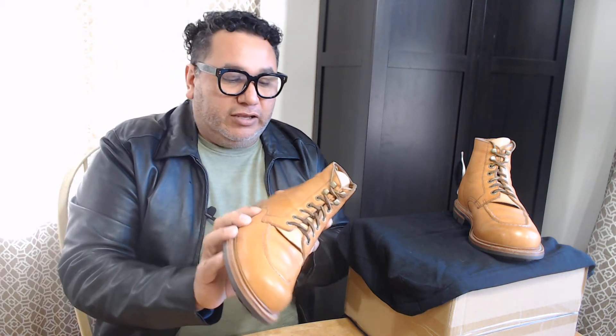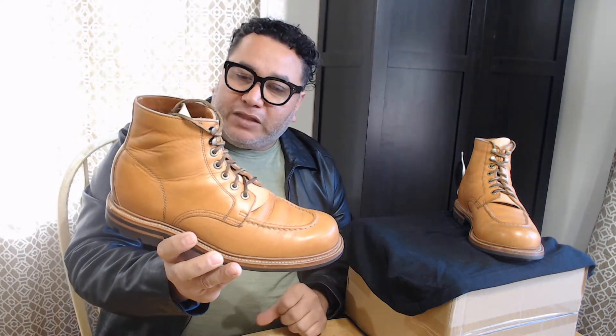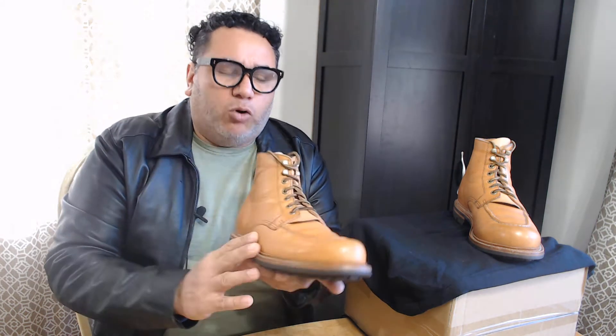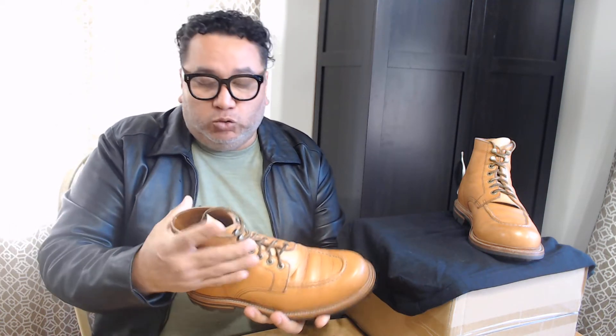This leather here is the XS-10, a really delicate leather — more delicate than what you will have on Redwing boots or some other work boots that you may find out there in the market. This one is a little bit more delicate, and because of that I haven't been giving more abuse to the boots. I've been just giving them normal wear.